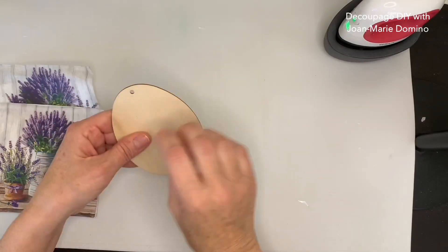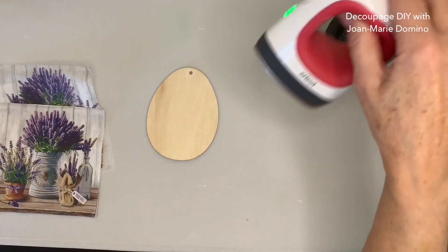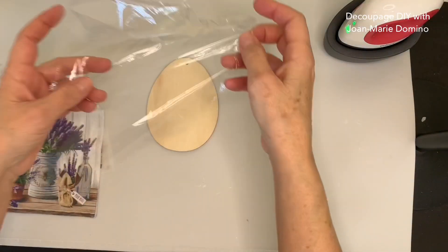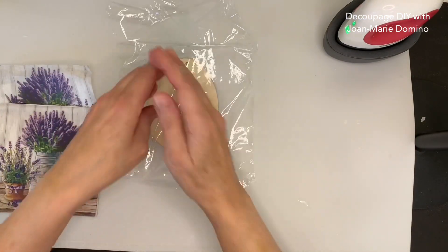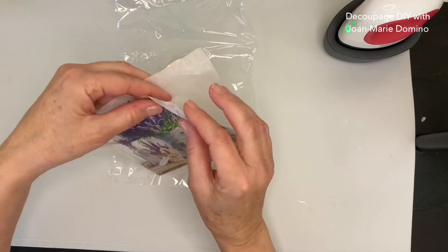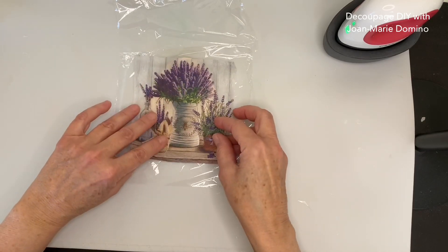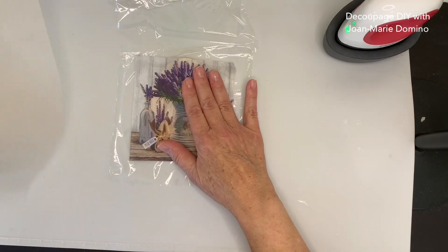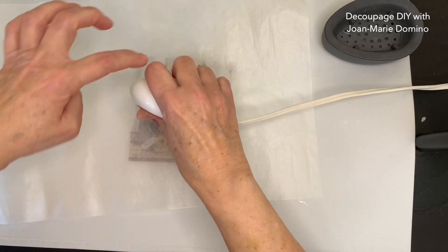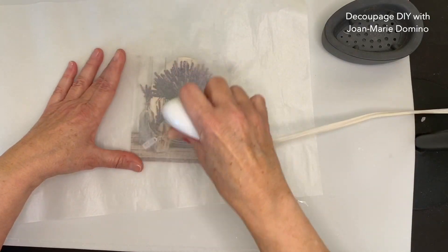I'm using a wood egg I got from the Dollar Tree — they come in packs of about eight. I'm going to be using plastic wrap again as my adhesive. I didn't think it was going to work, but the plastic wrap with my little craft iron really got the napkin to adhere well to the wooden egg. I'm putting the plastic wrap on top of the egg and pulling it nice and taut. This is the napkin I chose — a lavender, beautiful napkin from Vippy's Designs. I removed those back plies because with decoupage we only use the top printed layer. I'll line it up, take my baking parchment, put it over everything including the plastic wrap, and start to run the iron over it.